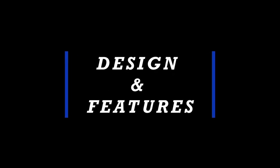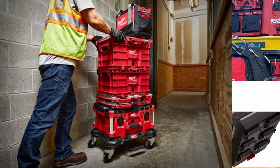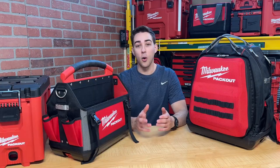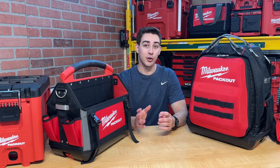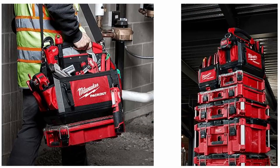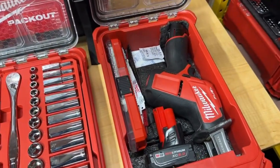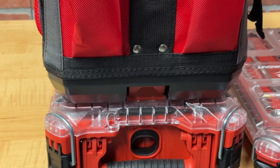Next up, design and features. The most notable feature is the Packout feet, allowing you to click this tote into any stack and roll to the job site. The only other toolbox systems that offer similar options are the DeWalt Tough System and Craftsman Trade Stack. If you want to leave your larger stack behind, the handle or shoulder strap combined with the padding on the right side provides a comfortable way to transport a smaller amount of tools. Another cool thing is creating a mini stack — attaching an extra organizer to the base lets you bring fasteners, extra hand tools, or even more power tools to your project.